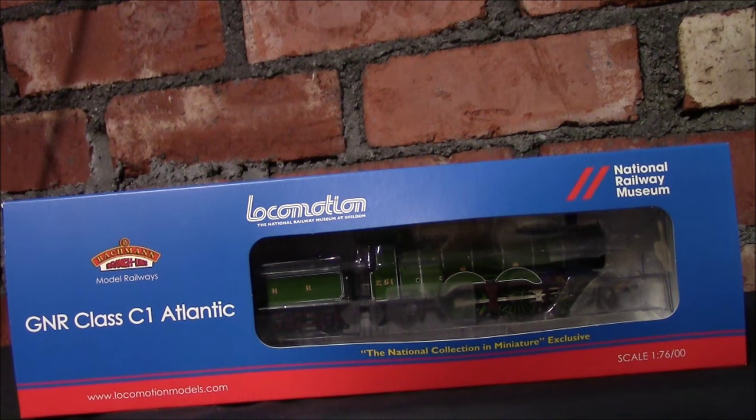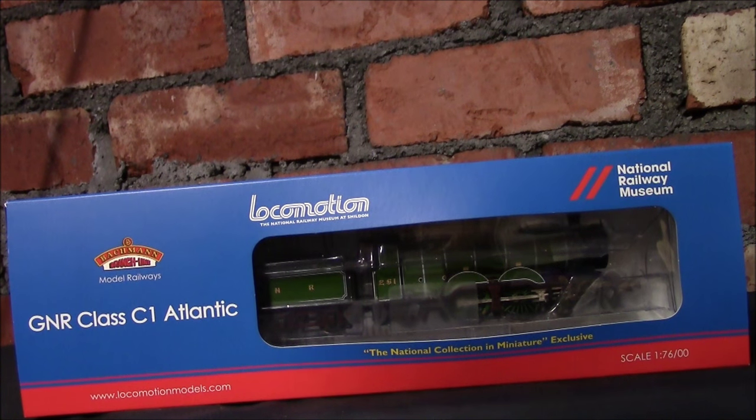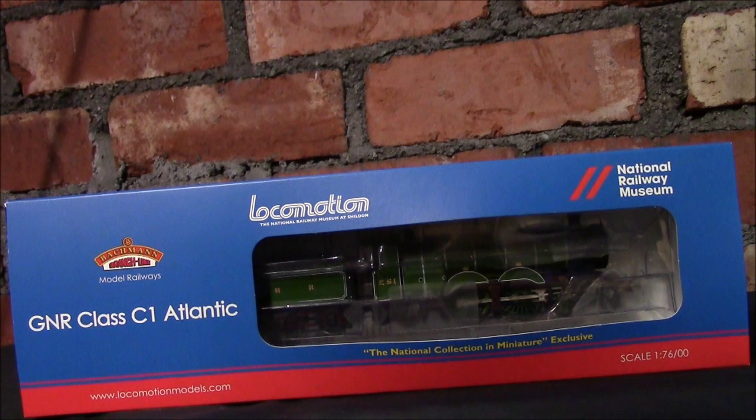As I said, I would be doing a review. This is the first one of the year and today we'll be looking at the gorgeous GNR C1 Atlantic, which you can see in front of you. Now this is an exclusive model to Locomotion Models, which is basically the National Railway Museum — you can see the little logo there.